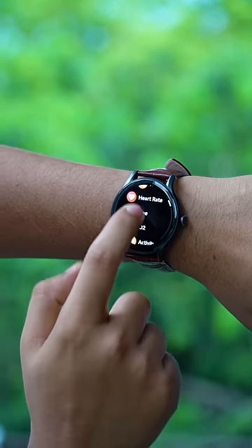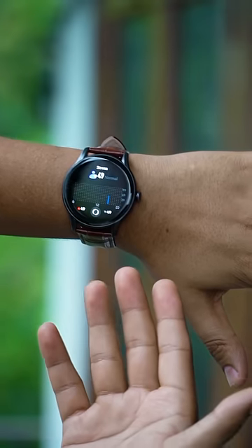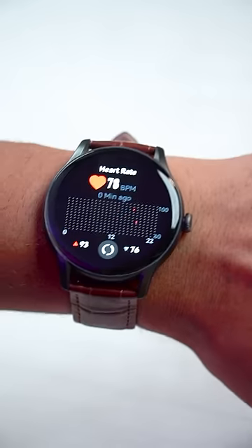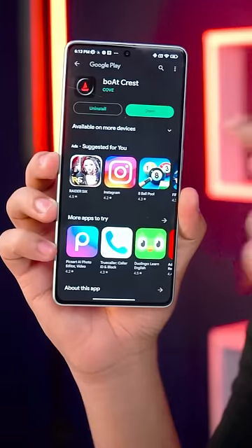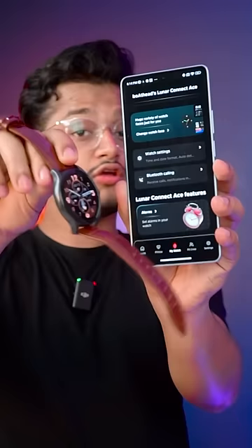It has all the standard smartwatch features, including a stress feature that has completely removed my stress. The heart rate monitoring is much more accurate, and the oximeter and watch results are exactly the same. With both companion applications, you can explore all the features of this watch, like changing watch faces and controlling the watch's Bluetooth calls.